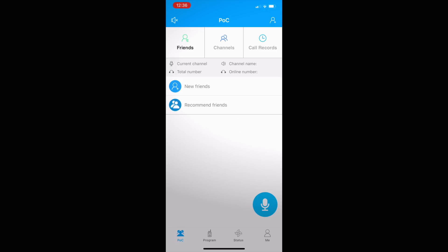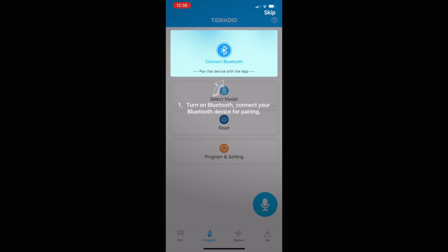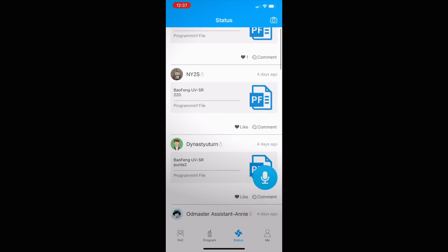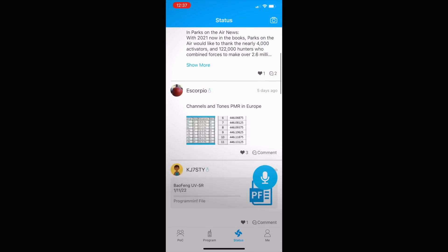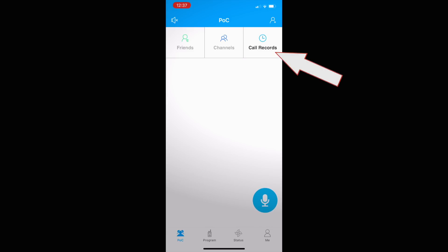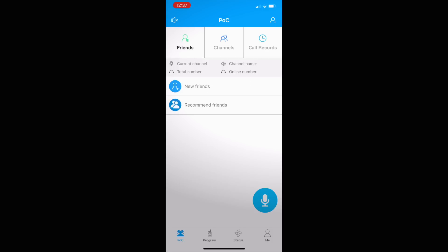When you open the app, you'll see three main features: POC, which is part of the social networking service; the program button, which you use to do the actual reading and writing of the radio; and a status button, also part of the social networking features. There's also a friends' channels section with chat rooms and a push-to-talk button. Tid Radio seems to be pushing this social networking angle, but I think that's destined to fail because most radio dorks are not very social.